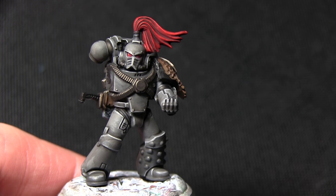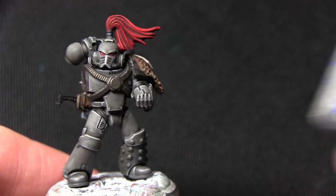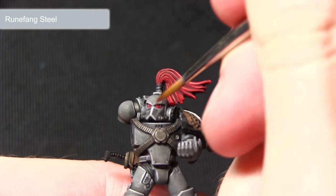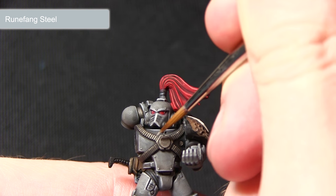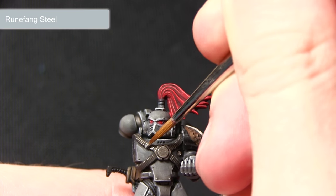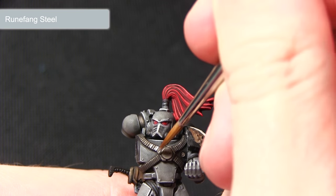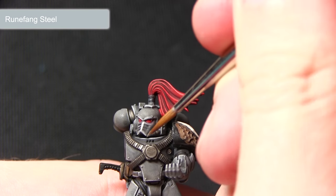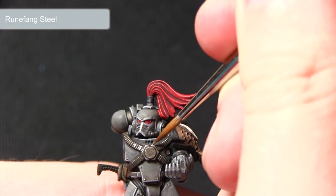Once the wash is dry we can now start highlighting the edges of the silver areas with Runefang Steel. I'll be using my detail brush again, focusing on the raised sections of the silver areas along the edges. Be very careful not to apply too much as we don't want an overpowering highlight.